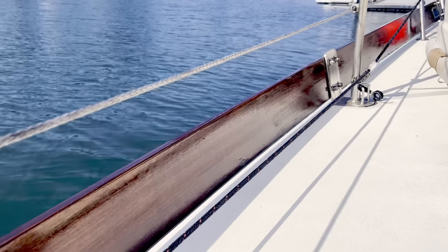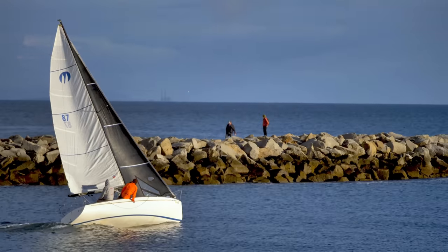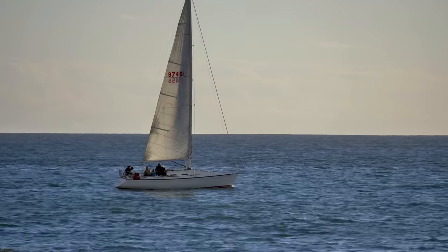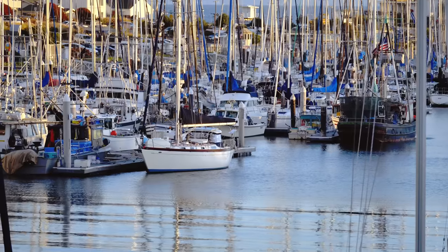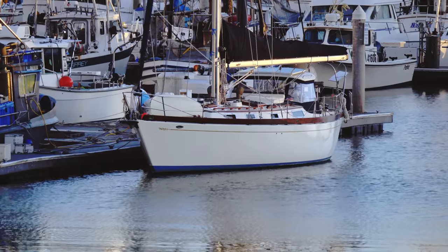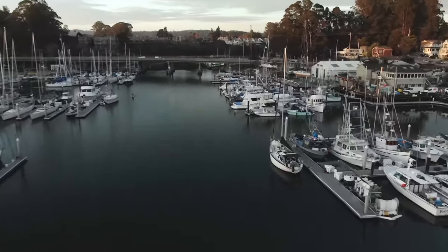While I finished oiling the bulwark, I watched fleets of sailors head out to the breakwater for the weekly Wednesday night sailboat races. The Santa Cruz Yacht Club is very active, and a few of their members even recognized Avocet while sailing by and admired her freshly oiled bulwark. It was a long day in the sun, but it felt good to check the first thing off my to-do list.